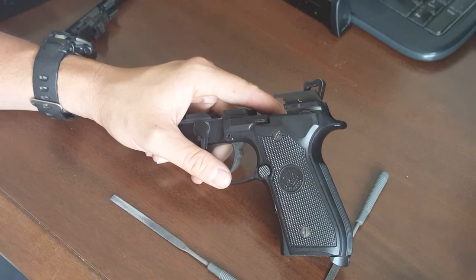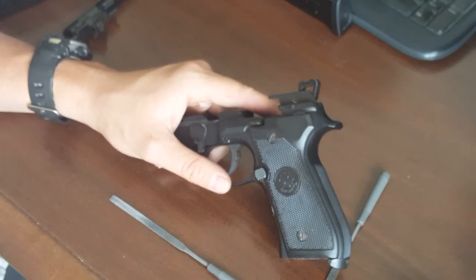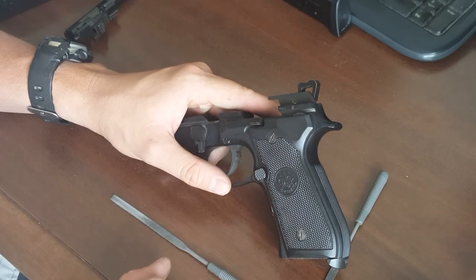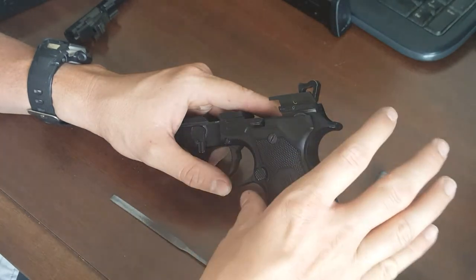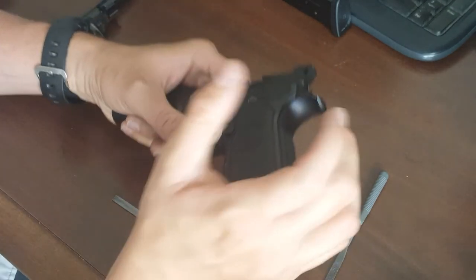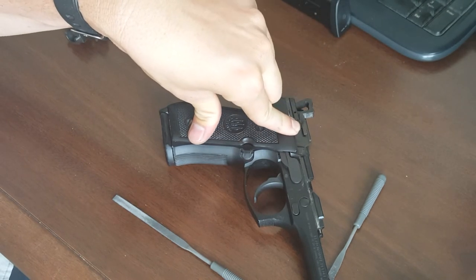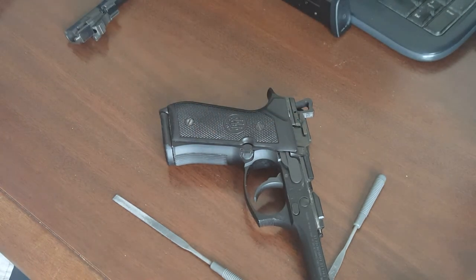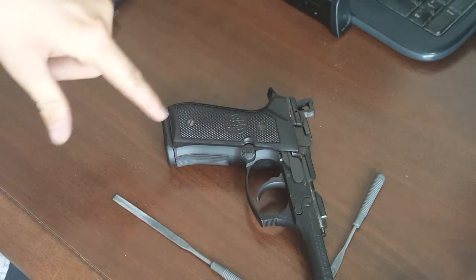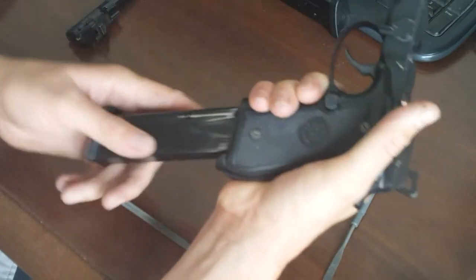Oversized magazine release — I think these are super important and I have them on all my 92FSs. The thing about the 92FS magazine release is it doesn't stick out like on Glocks — instead it's wider and longer, which shortens the distance your thumb has to travel to push it out. Unlike Glocks and some others, when you lay the gun down and push the release, it does not kick out the magazine. So if you have a table start or you're grabbing the gun off a surface and push it down while grabbing it, the magazine stays put. But once it's in your hand, it's actually pretty easy.